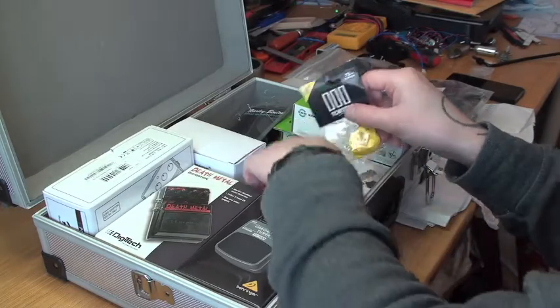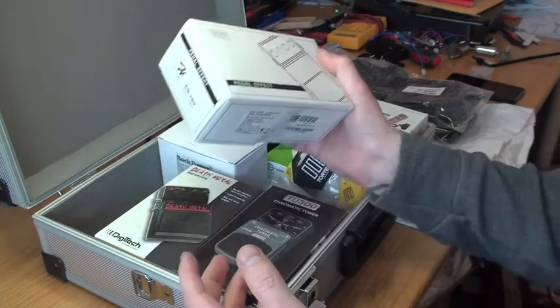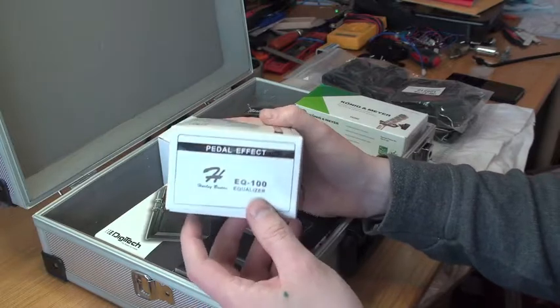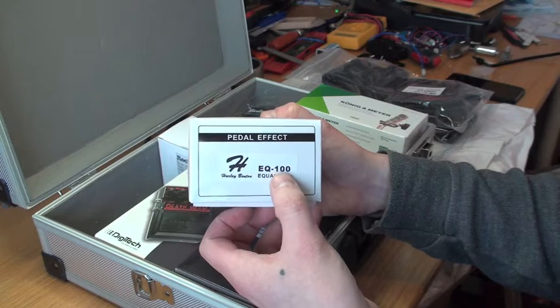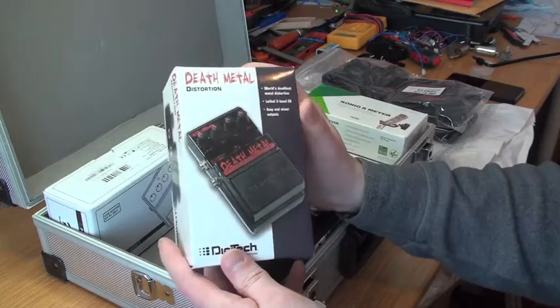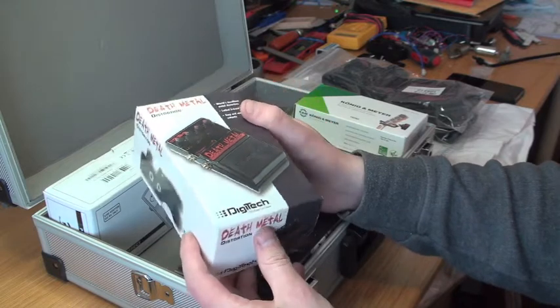I got this one — it's actually a GEQ, the EQ-100 right there.